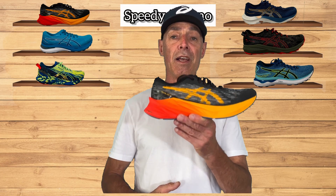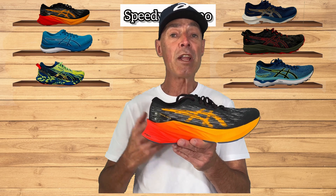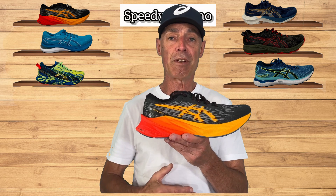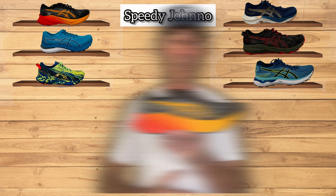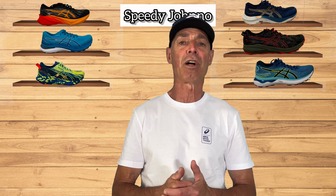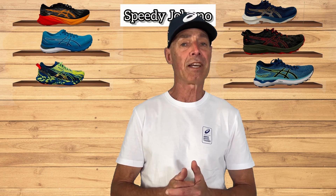To summarize, the Nova Blast 3 is for your fast and furious athlete — but you don't have to be an elite athlete. It's for someone wanting a lightweight trainer to use 24/7 and feel fast in. This is your shoe: the Nova Blast 3. If you found this video helpful, please leave a like and subscribe to my channel for similar content, and ask any questions in the comment section. Until next time, thank you.